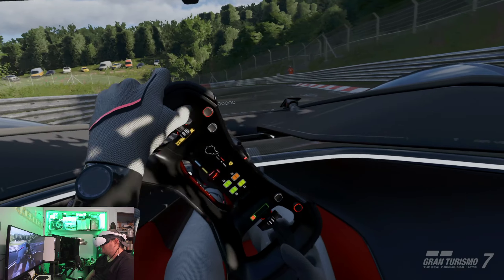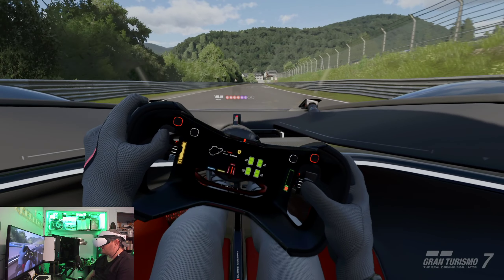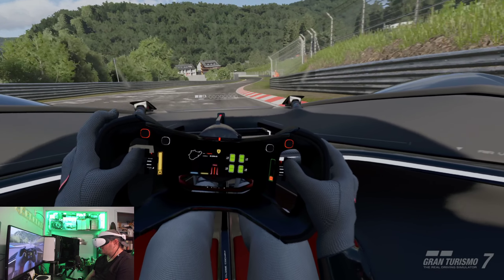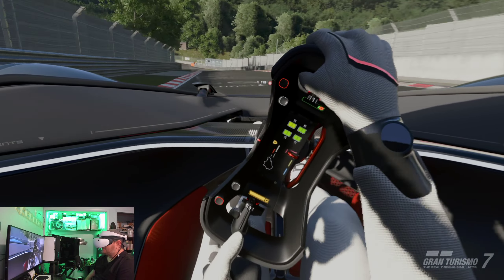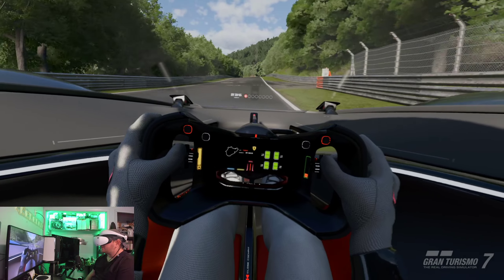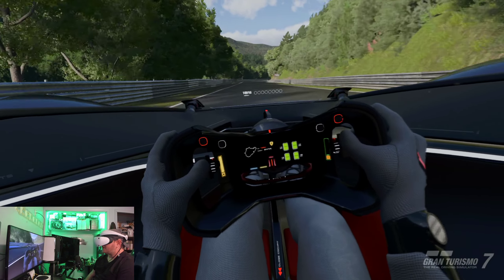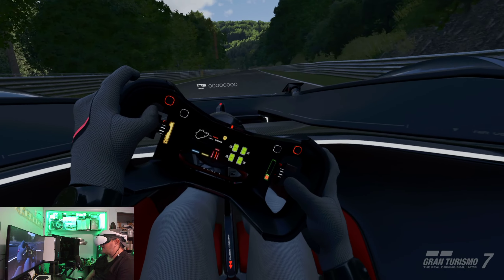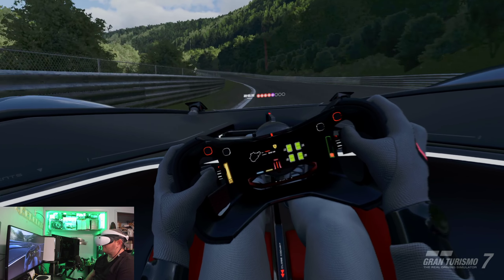I'm very proud of Polyphony Digital for being able to bring this experience this nice. This is a good experience for me. If this is the kind of experience we can expect from PSVR 2 going forward, I'm not as upset about the price. This is one heck of a freaking experience. And Gran Turismo 7 is a game that I can play for a long time.